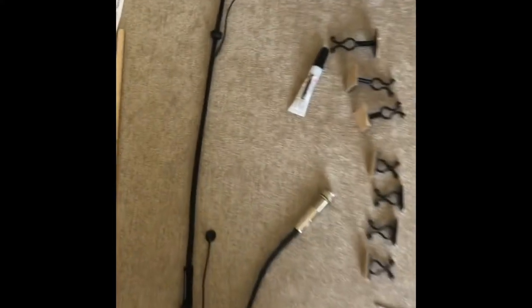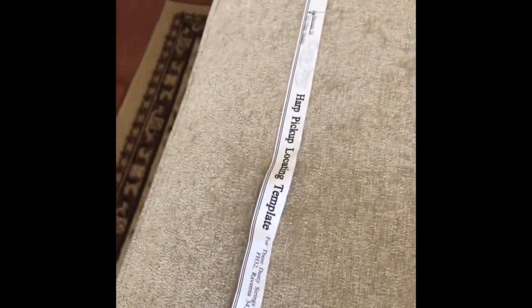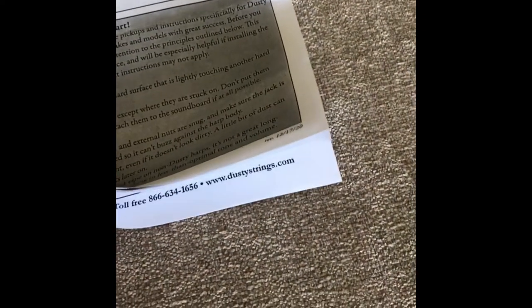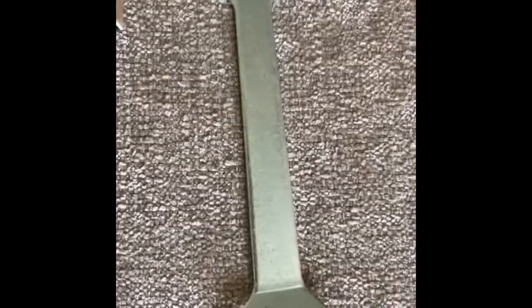So this is what you get: a pickup, a handy dandy ruler, a little dabbing tool on the end, a template, instructions — comprehensive by the look — lots of clips in different sizes, super glue, and a spunner and braddle.